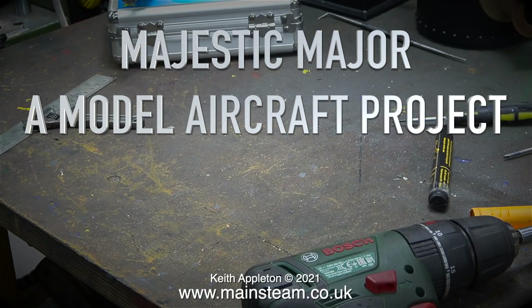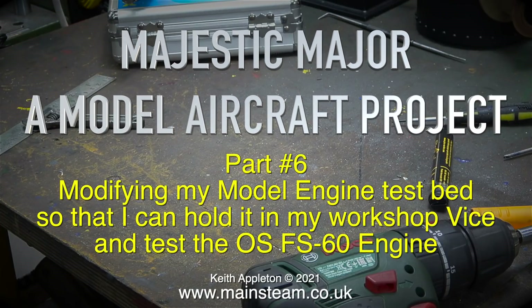Majestic Major, a model aircraft project — this one is part six. Modifying my model engine test bed so that I can hold it in my workshop vice and test the OS FS60 engine.